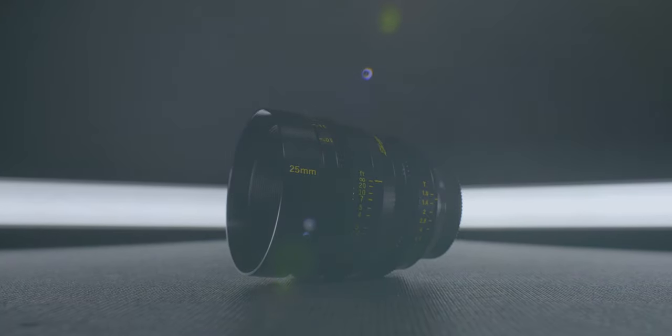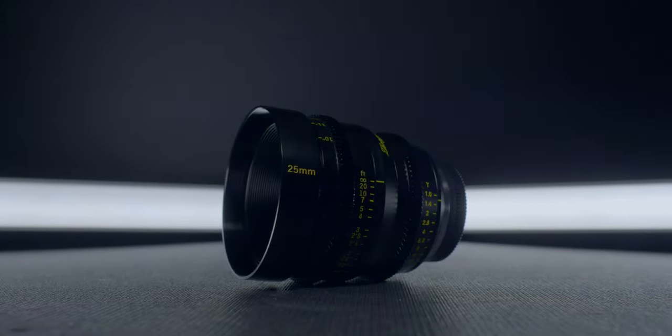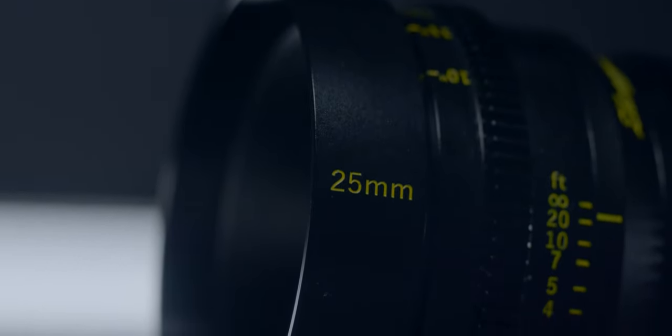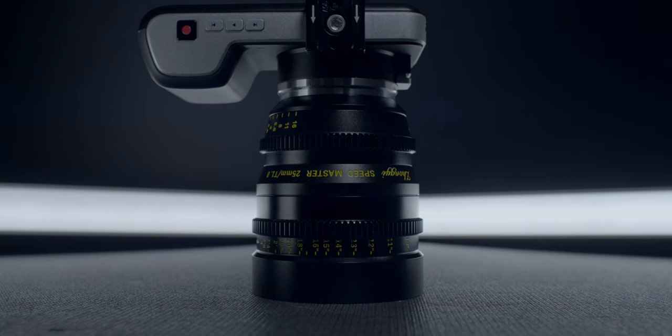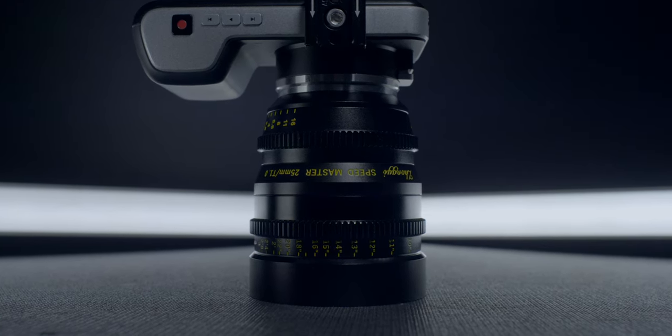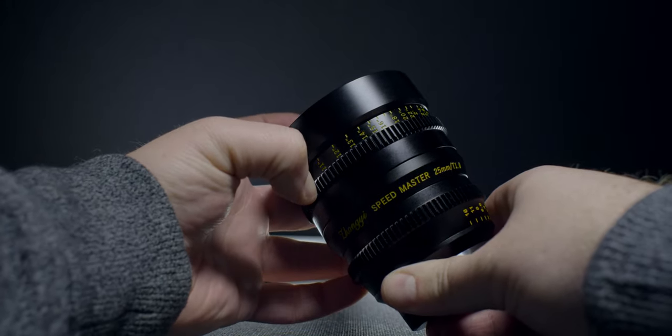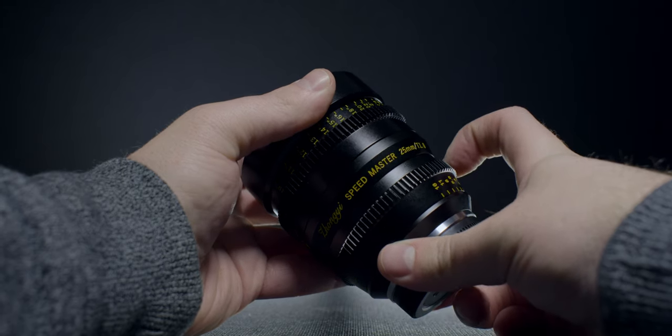Let's go into build quality. Right off the bat, I love the design of this lens — it very much reminds me of a Cooke-style lens. It's got black housing with yellow text, very Cooke-esque. The body is very sturdy. It does have around 150 degrees of focus throw — not super long, but long enough for precision without being a pain to pull or rack focus solo. Being a cine lens, the aperture ring is de-clicked, and both rings have the proper amount of resistance and fluidity.